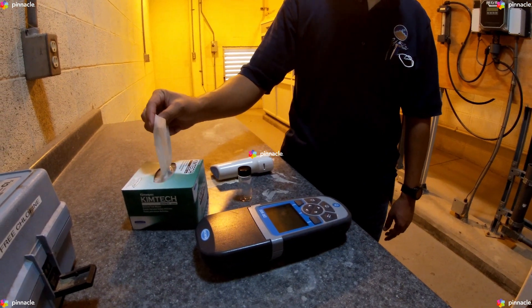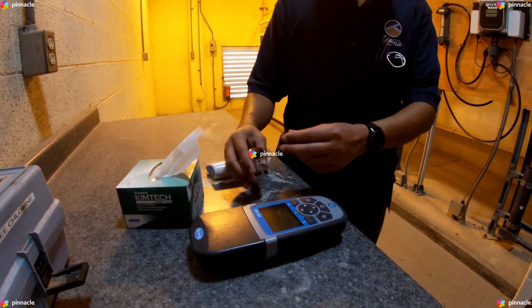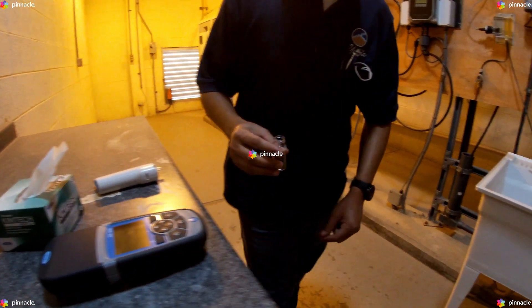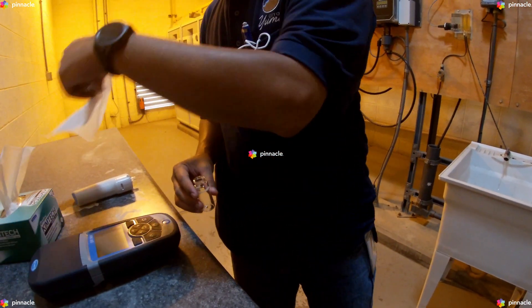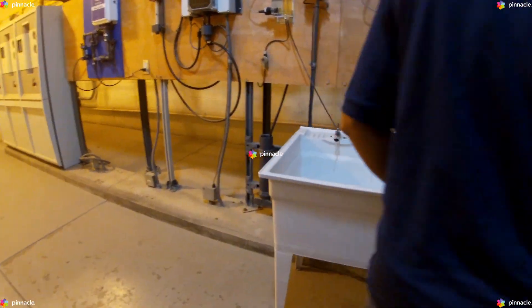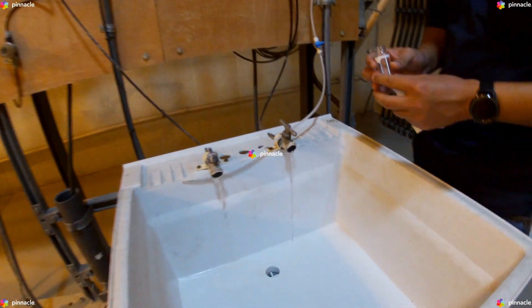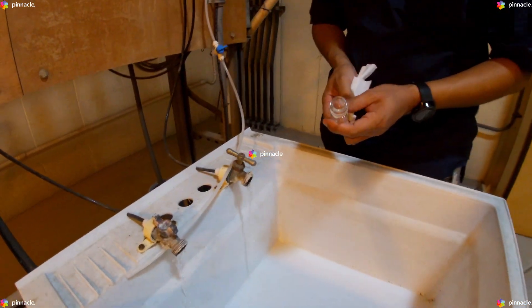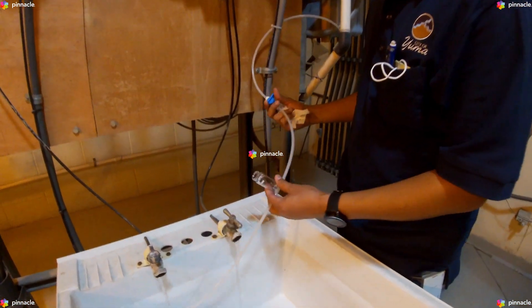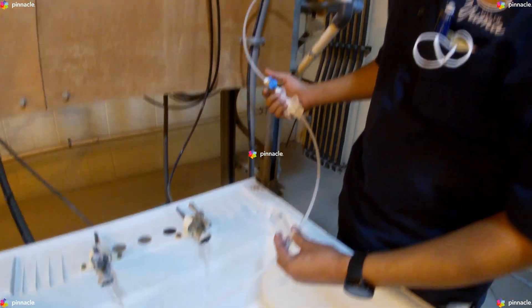We will begin our verification procedure by grabbing our glass sample cell and first flushing our sample line.